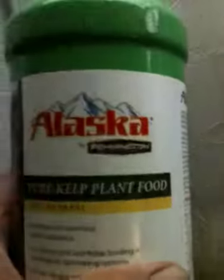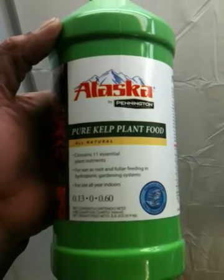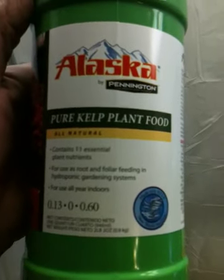One more thing I wanted to introduce you guys to — Alaska Pure Kelp Plant Food. They just came out with this. It does carry an NPK: N is 0.13, no P, and K is 0.60. It contains total nitrogen, calcium, magnesium, sulfur, copper, iron, manganese, molybdenum, sodium, and zinc — so the micro and macro nutrients are all pretty much in here. I'm going to give this a try. I got it at Home Depot. It looks like Lily Miller is also associated with this, along with a sister company called Pennington.